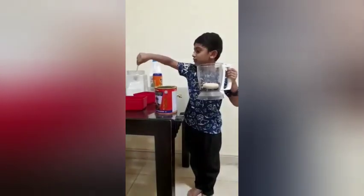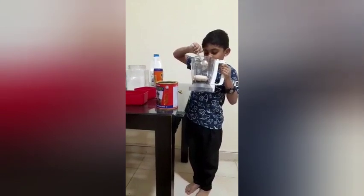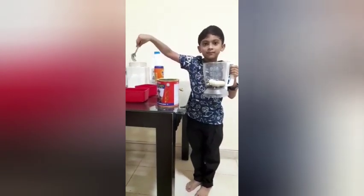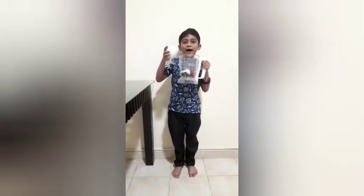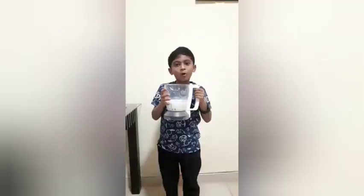Now we have to put some sugar. Now let's mix it. Now we have to add some milk. Now we have to flip it.